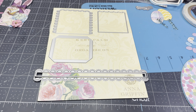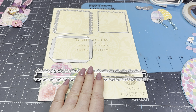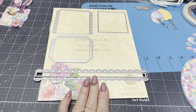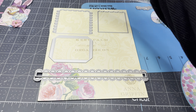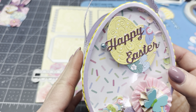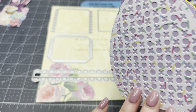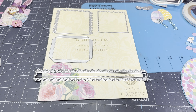Hi ladies, this is Carla. I'm glad you could stop by today. Today we're going to make an Easter egg shaker box with the die from KS Craft. It turned out really cute. I'll show you the first one I've made. This is the shaker one. You would not have to use the shaker on it, but I did for this one. So we'll set that aside and let's get started.